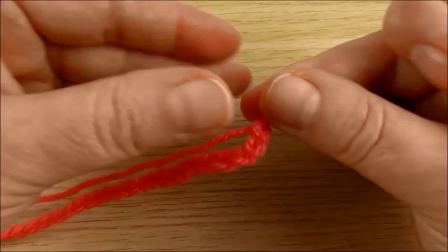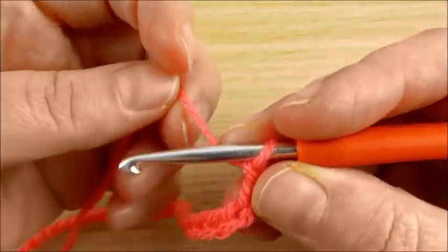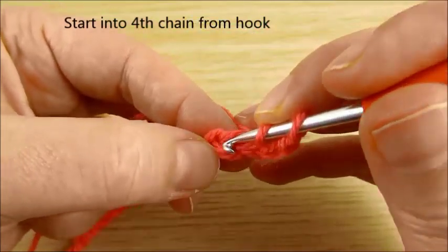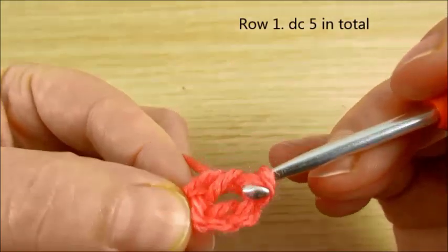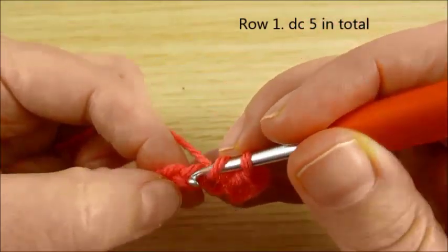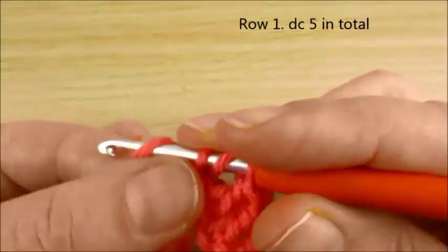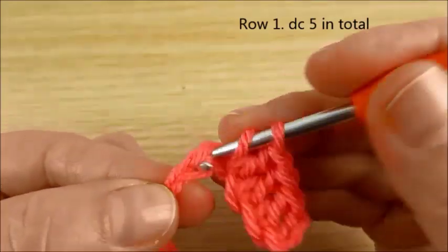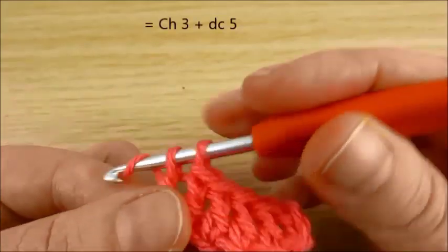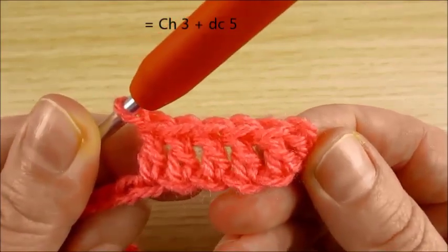I have chain 50. We start our cardigan from the neck. Start at the 4th chain from the hook — skip 3 chains, then in the 4th make a double crochet. Next 4 stitches, double crochet. We have a chain; here I skipped 3 chains, and we have 5 double crochet in total.